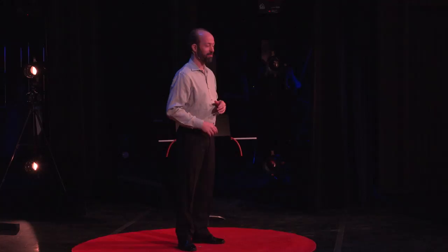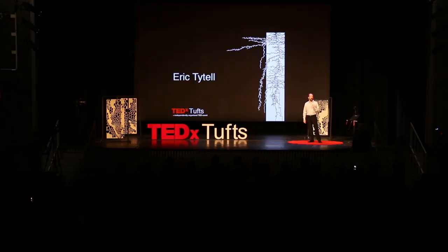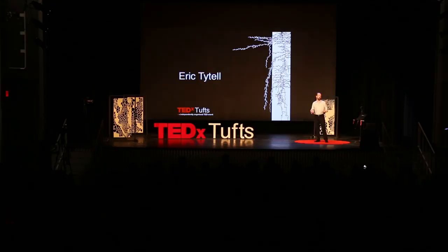I'd like everyone to shake hands with their neighbor. Say hello. Maybe you'll make a friend. I'll introduce myself as well. I'm Eric Tytel. I'm a professor of biology here at Tufts, where I study how fish swim.